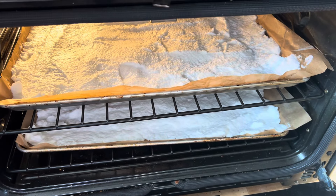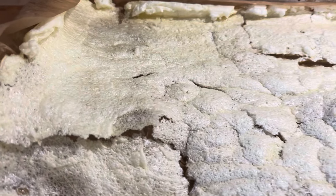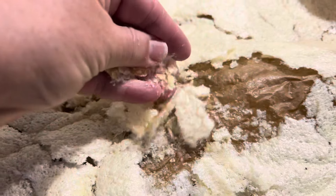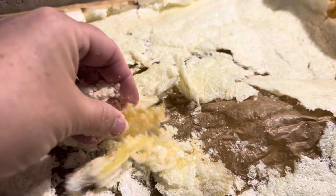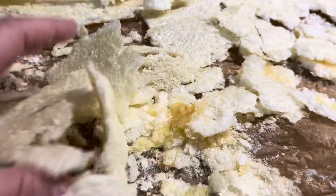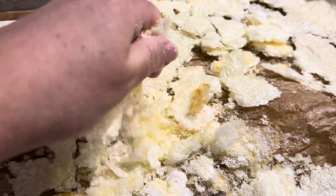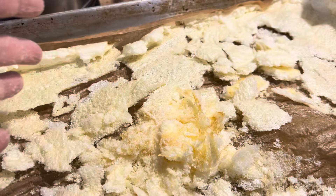Every once in a while I'm going to shut off the oven and then turn it back on. It did not take very long. As you can see, it's not like a meringue — it's not gooey. It's dry. I can crumble it with my hand. There's no moisture here at all, and that's what I'm looking for.